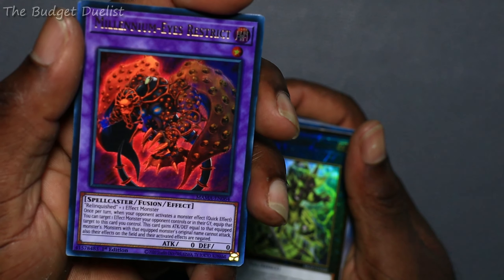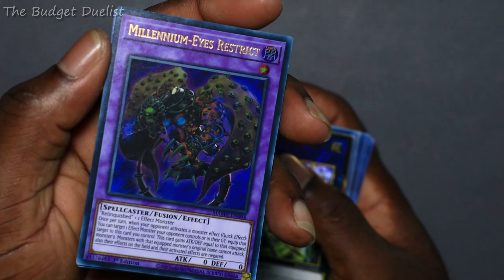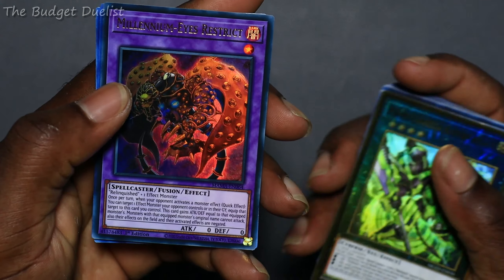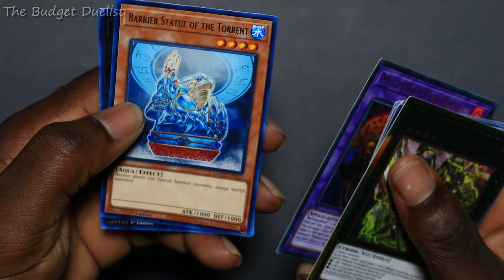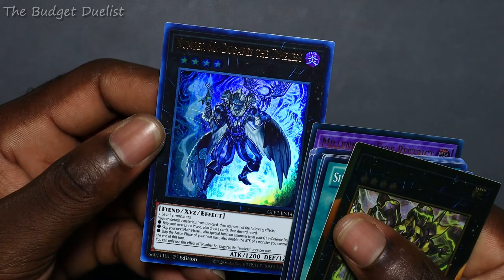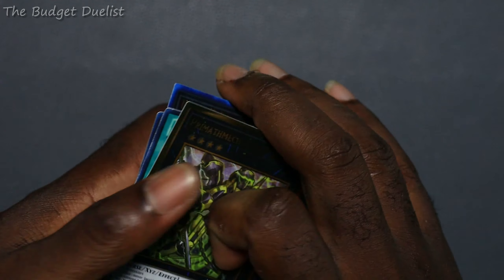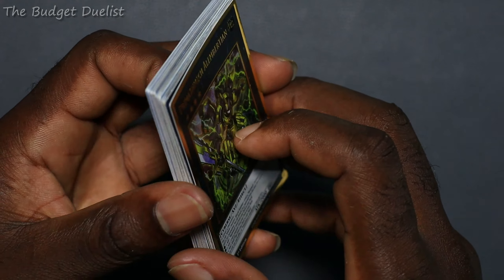I have Millennium-Eyes Restrict — pretty cool card. This can allow me to stop Ash and any monster effect that activates. I can equip the card from the graveyard or the field to this card and negate its effect, so this is pretty broken. This other card is for the Marincess guy as well. And then this card is going to help me pull off my combos because it allows me to detach two and special summon a monster from my graveyard. That's it for the cards from Troll and Toad.